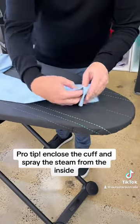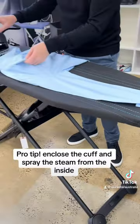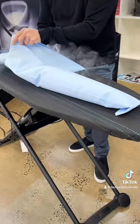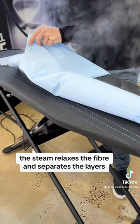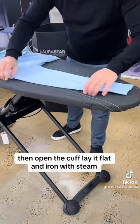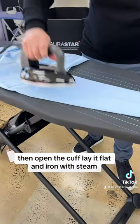Pro tip: enclose the cuff and spray the steam from the inside. The steam relaxes the fibre and separates the layers. Then open the cuff, lay it flat and iron with steam.